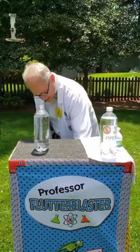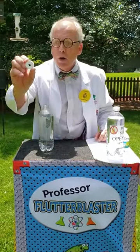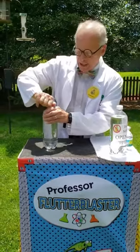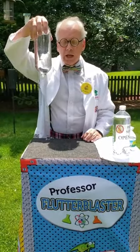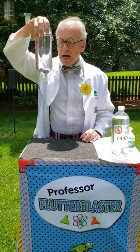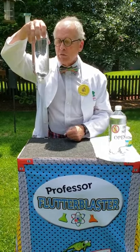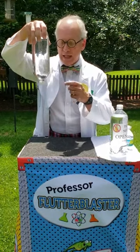But if I take this cap off and put this cap on — and you can see it has a hole in it — and we turn it over, what do you think's going to happen? Well, nothing comes out. Why doesn't anything come out? It's because there's a certain amount of pressure in this bottle, and for water to come out, air has to be able to get back in and exchange.